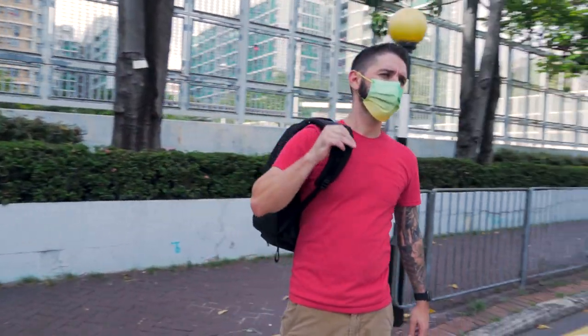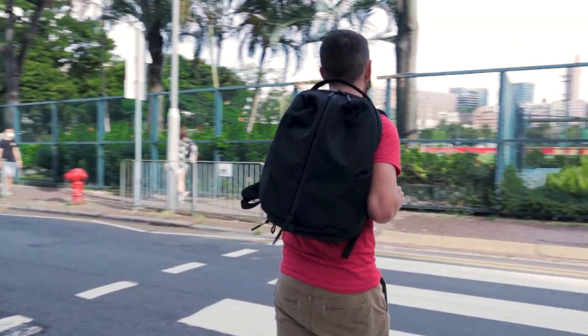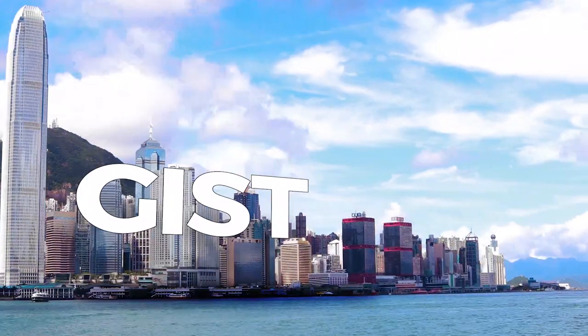Welcome to our AirFit Pack 3 review. There are a lot of good gym slash office backpacks and duffels out there, some of which — many of which — are made by Air. We're going to take apart the AirFit Pack 3 and show you everything you need to know so you can make a decision on your dream office slash gym backpack.